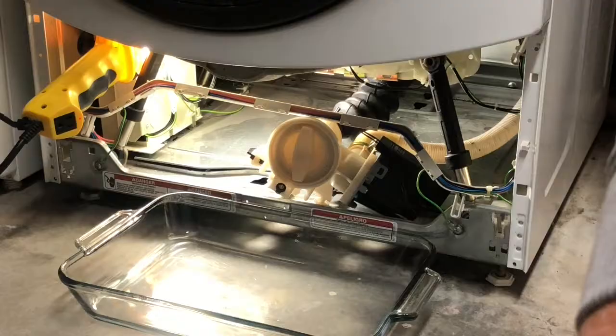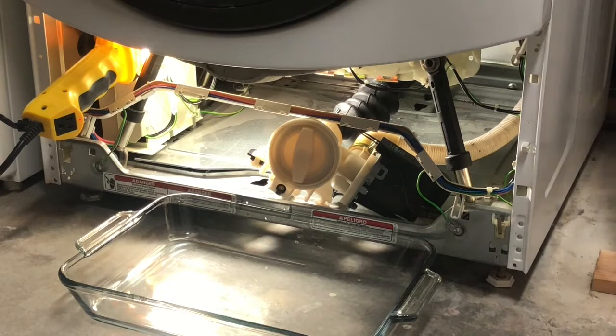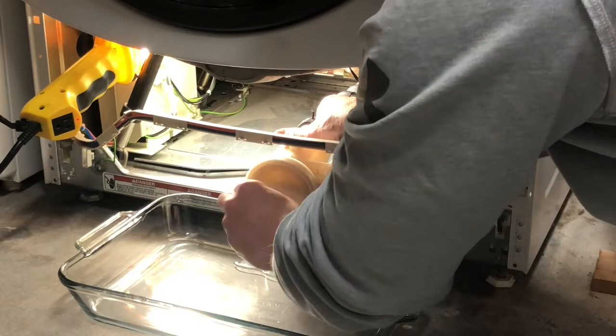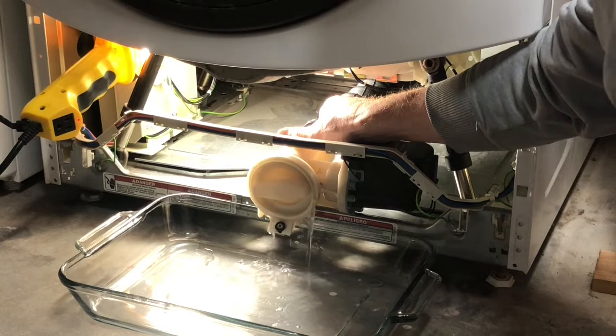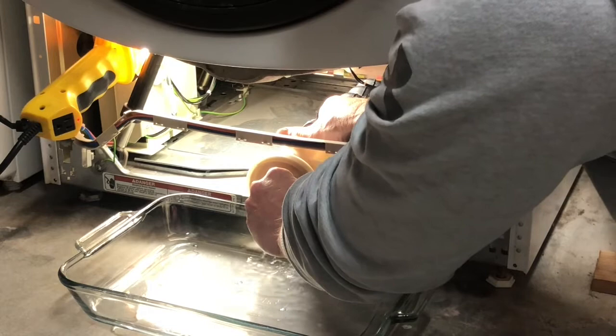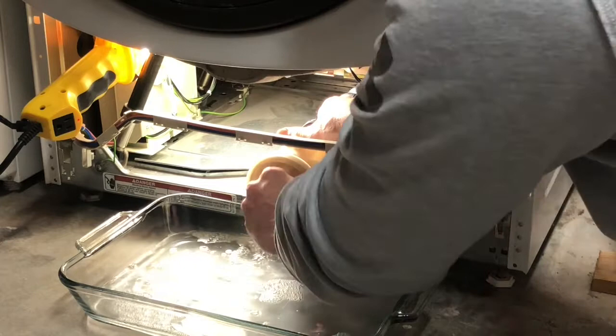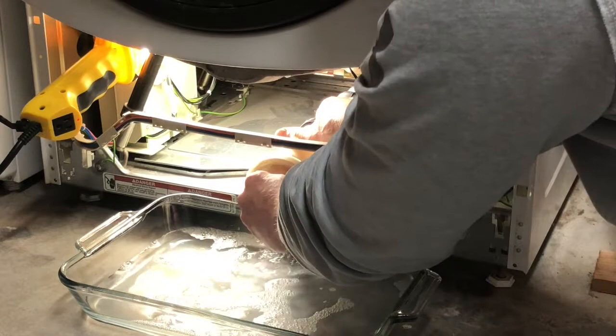With the pyrex in place, it's simply a matter of tilting the coin catch and unscrewing the hatch. If you completely unscrew the hatch the water will gush out at quite an alarming rate. The great thing about this hatch is that you can control the flow by slowly unscrewing until you get the desired water flow. Allow the pyrex to fill up — once it's full you can screw the hatch closed, drain the pyrex, and repeat for as many fills as necessary to completely empty the water from the machine.